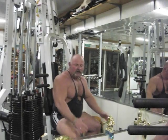I suggest two to three sets of 15 on each side. Let's go to the next exercise.